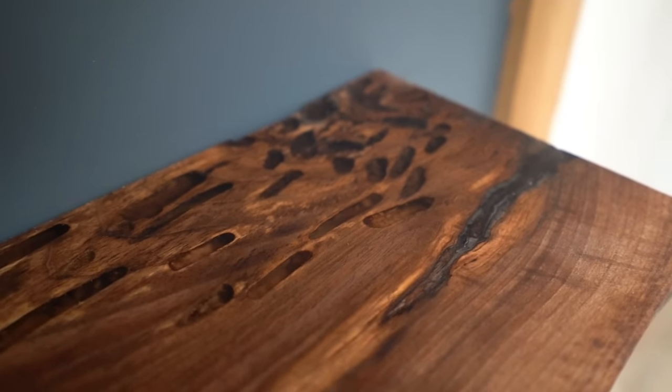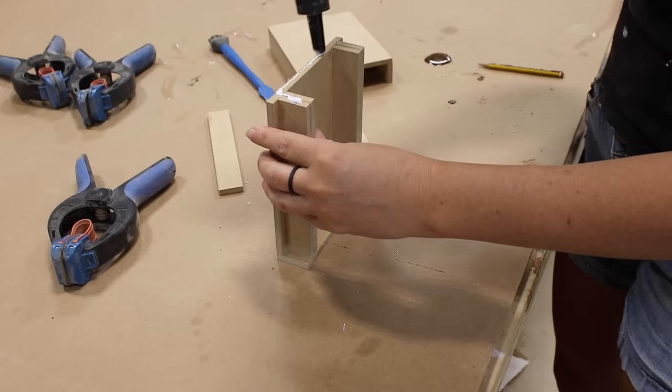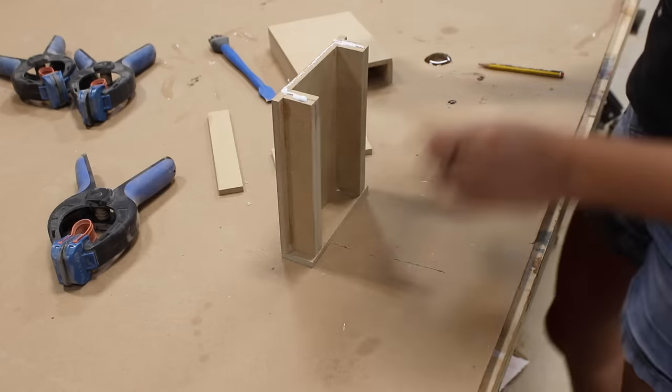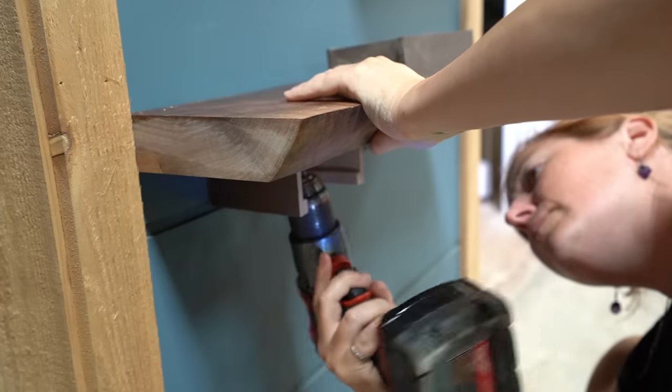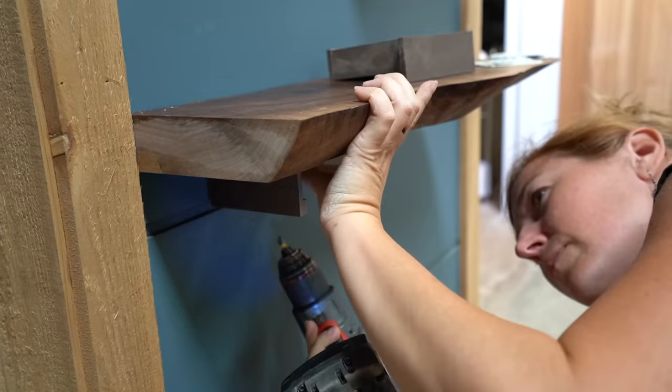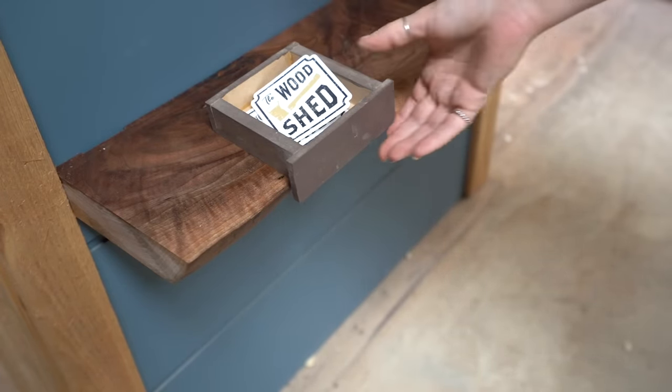I was actually about to call this project done when I decided to add a little hidden feature just for loyal viewers. I very quickly grabbed a few more scraps and threw together a simple tiny drawer to mount on the bottom side of the lowest shelf. In this drawer I will always keep a few stickers, and if you ever come to the woodshed in person, please feel free to help yourself to the secret stash.